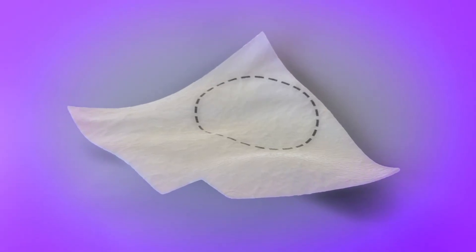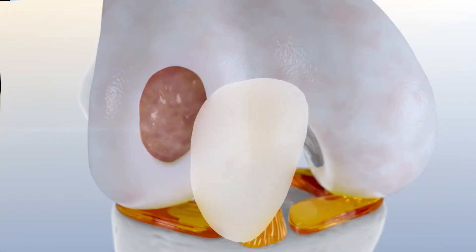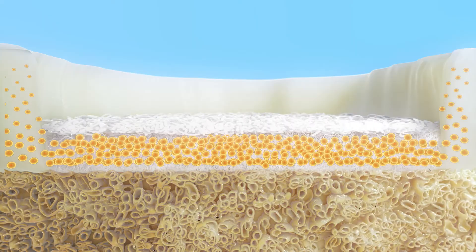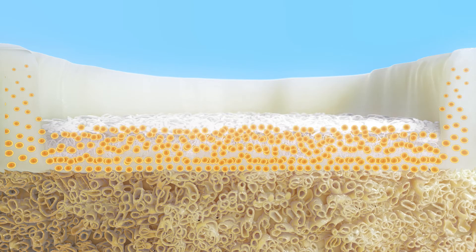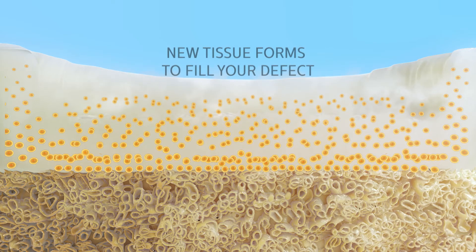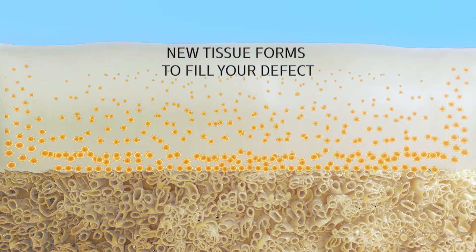The membrane can be customized to match the size and shape of your cartilage defect before it is affixed to the damaged area of your knee cartilage. Your cells detach from the membrane, combine with proteins in your knee cartilage, and form a repair tissue. This repair tissue continues to mature over time, filling your defect to regenerate the damaged cartilage.